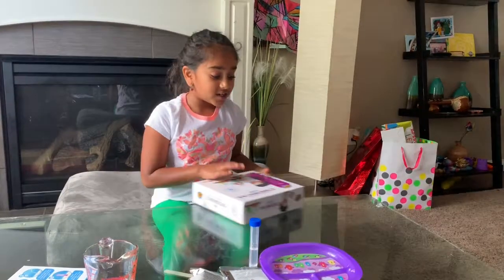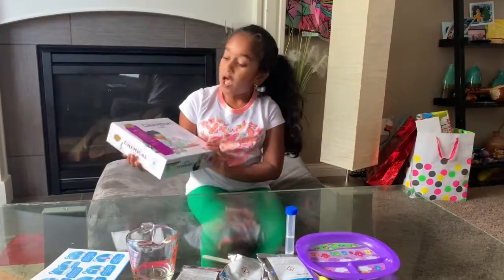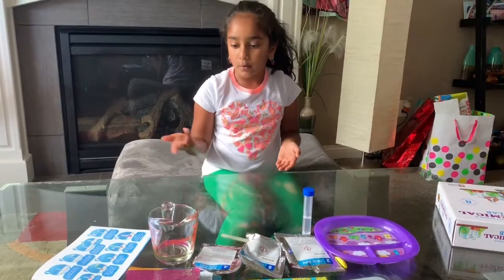Welcome to Kids Science Corner! Today I got this fun with science chemical lab by Learning Climate and we're gonna do an experiment from that. We're gonna make a volcano and it's pretty small but it'll be really cool.